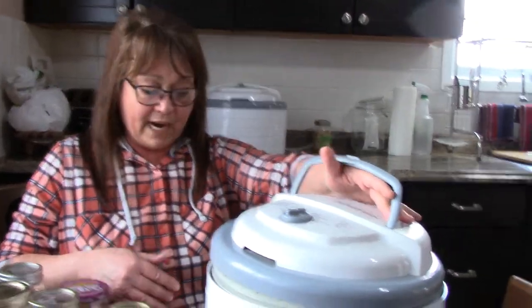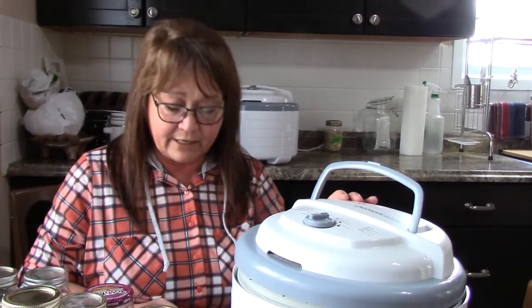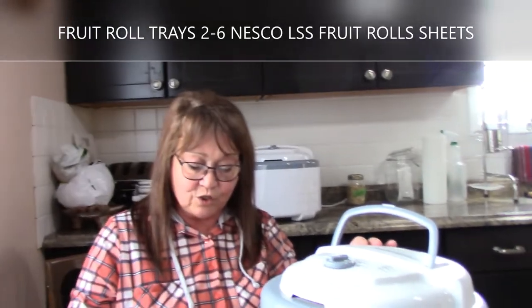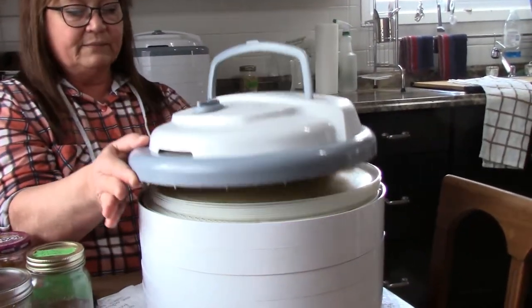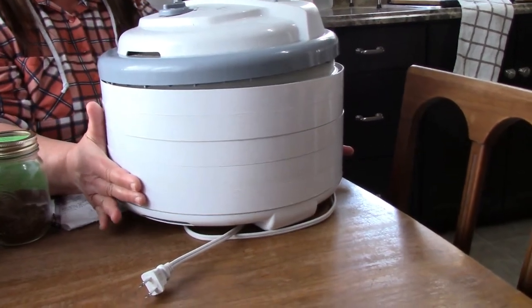Mine is the Nesco FD-75A — a 600-watt food dehydrator. I also ordered extra Nesco LSS2-6 fruit roll sheets. On the Nesco, the blow motor is at the top, so as things dehydrate and moisture comes out of the food it goes into the drip tray on the bottom, not burning out the motor. Some dehydrators have the motor on the bottom — some may have a guard, but this design I really like.